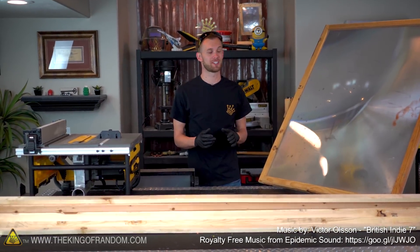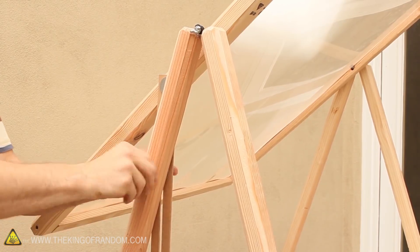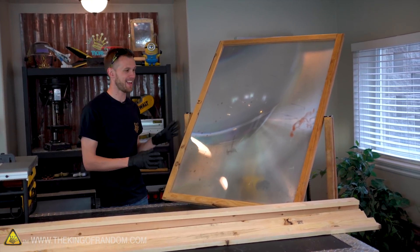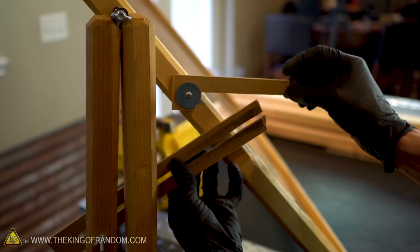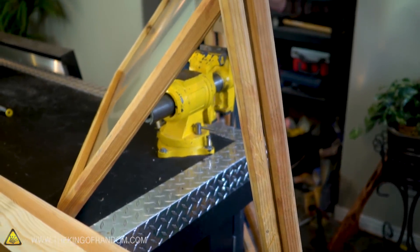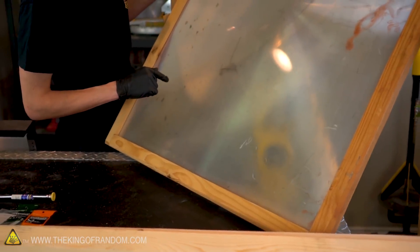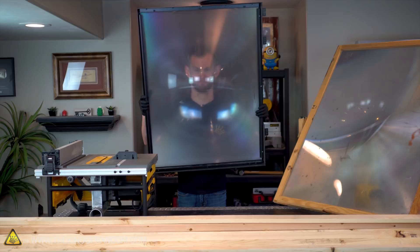About five years ago Grant showed you a cool design for how to build a frame for a mega solar scorcher. This frame worked really well, especially on a budget — the whole thing cost about ten dollars to assemble. But over the years it's taken a lot of wear and tear, can't even hold itself up anymore. The lens is covered with marks, scratches, debris, and smoke from so many things it's burned. It's time to build a new one and upgrade the design.